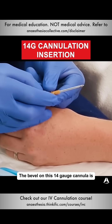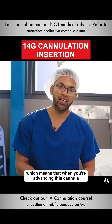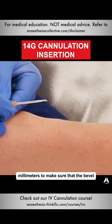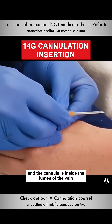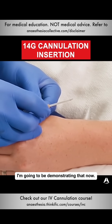The bevel on this 14-gauge cannula is about 7mm, which means that when you're advancing this cannula after flashback, you might need to advance it even up to 10 to 15mm to make sure that the bevel and the cannula is inside the lumen of the vein before you feed it off. That's really important to know, and I'm going to be demonstrating that now.